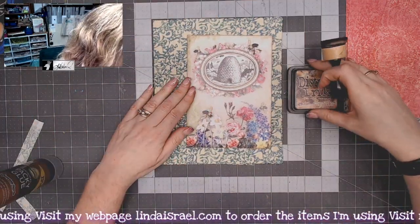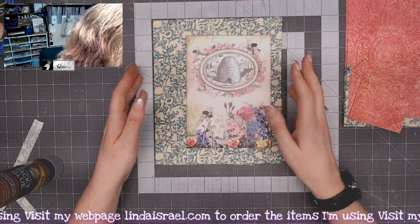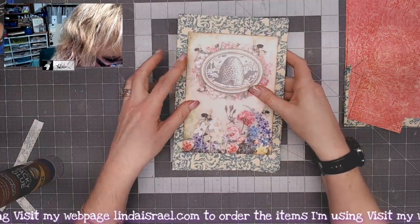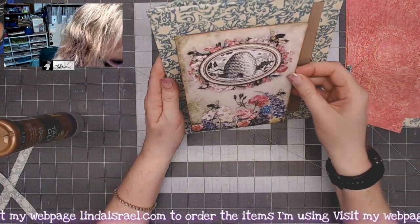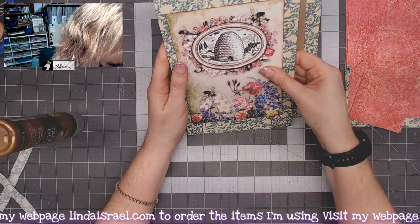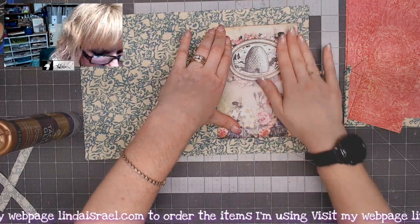I'm trying to decide how to position this image on the front cover. I think I'm just going to put it directly down onto the cover, looking at it and trying to get it somewhat centered. I'm going to glue it in place so it doesn't move around on me, just finding the center, and then I'm going to adhere that into place.